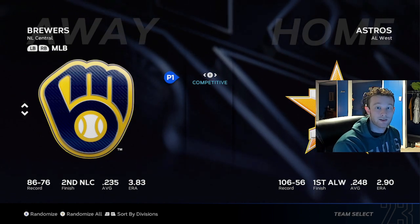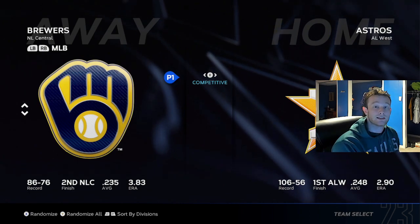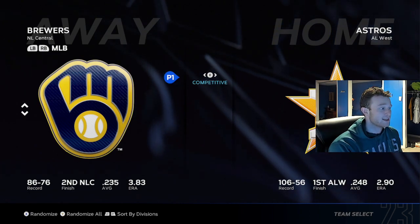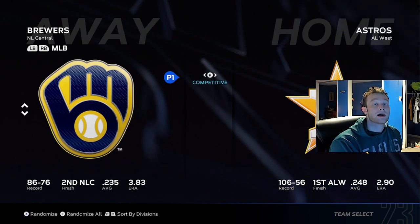I will die on the hill that pinpoint is still better than analog, even with how bad it is, and I do expect it to get a slight buff to make it not nearly as bad as it has been. So, how should you go about practicing pinpoint?